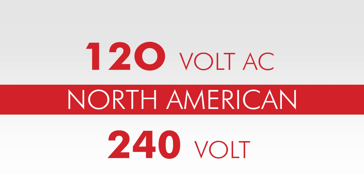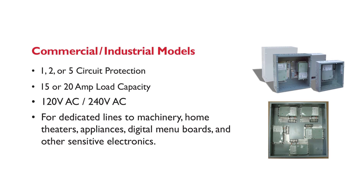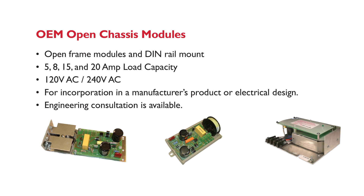Zero Surge's products are designed for 120 volt AC and North American 240 volt business and residential applications, and are available in several form factors, including plug-in, branch circuit protection, and open chassis modules for OEM applications.